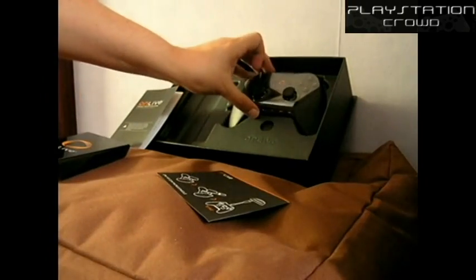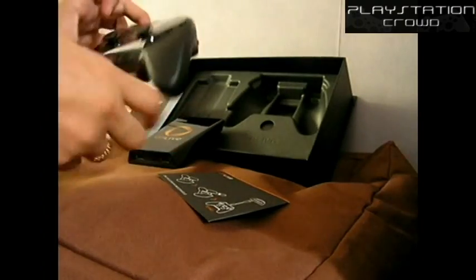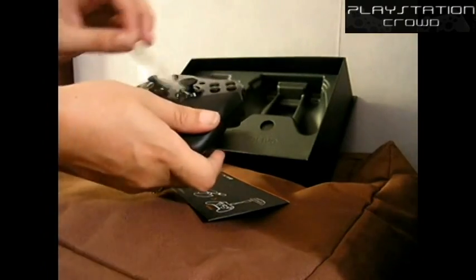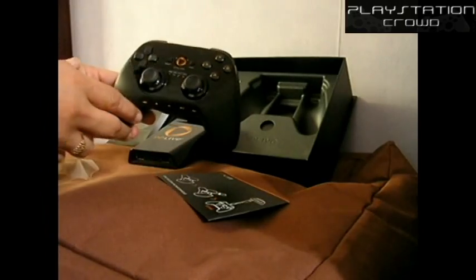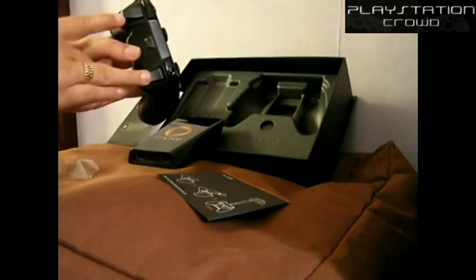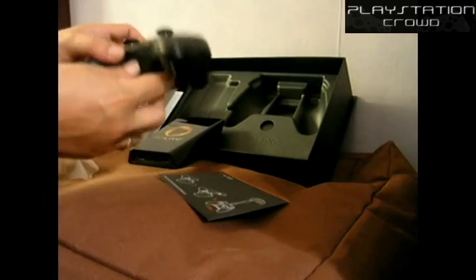And then we have the controller, which I was quite pleased to find out was wireless. I must admit, I was expecting a wired controller. Again, crappy plastic bit — let's get rid of that. Very standard controller there, standard triggers, and then a battery bay underneath.